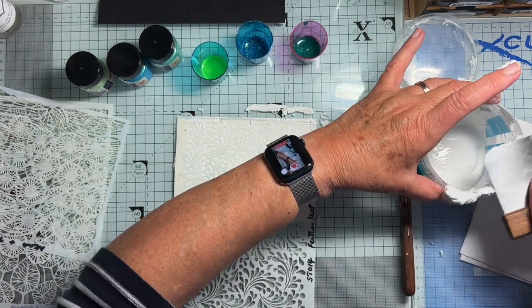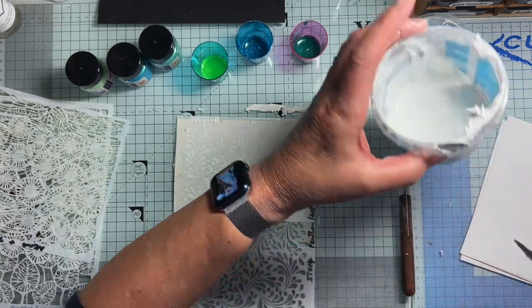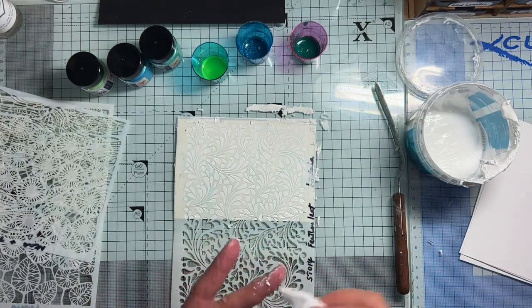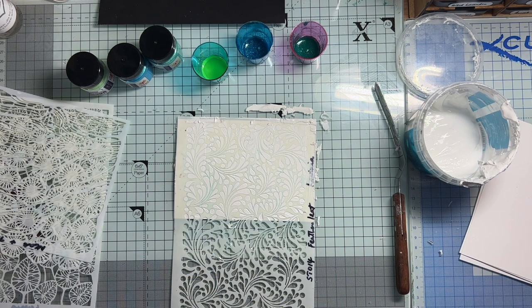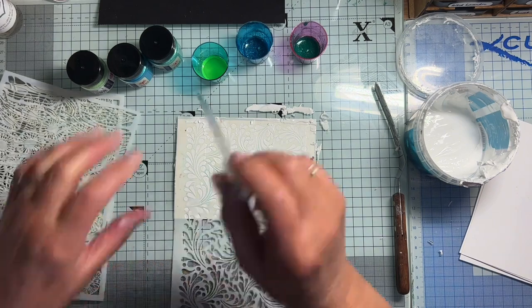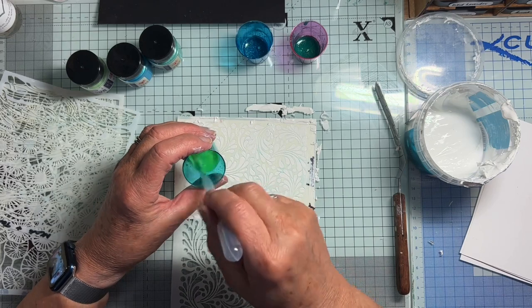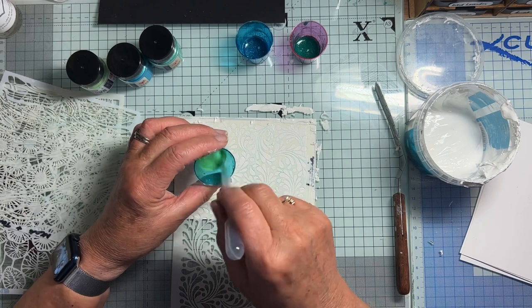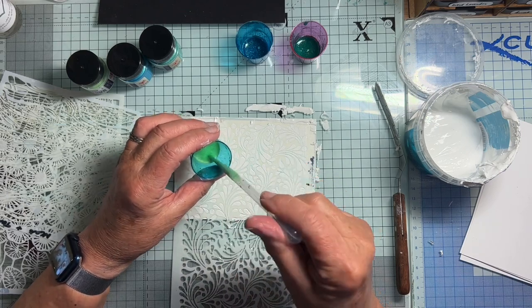I was always told that you shouldn't do too many passes when you're doing a stencil, but just try to get it in the places I want it and not all over my fingers like I've got here. Anyway, let's see what happens. I've got a dropper here and these are my colours of luscious powder mixed with water - just a little water in the bottom of a little beaker thing. Let's just see. This one is Lime Spritzer.